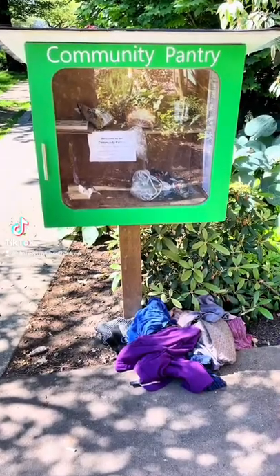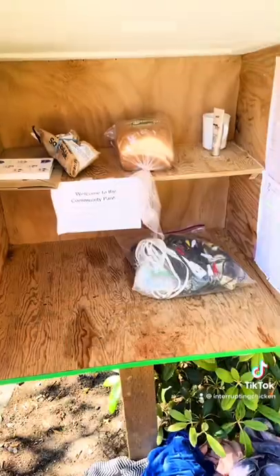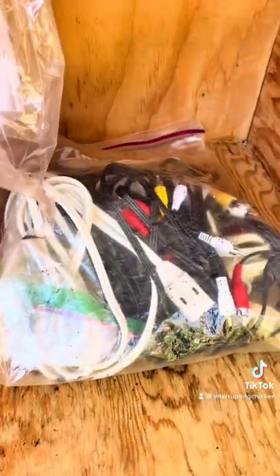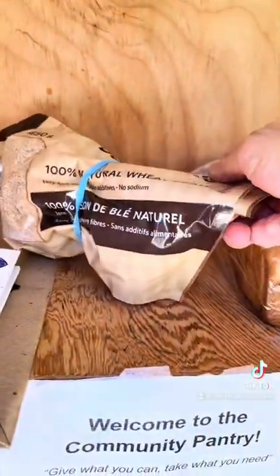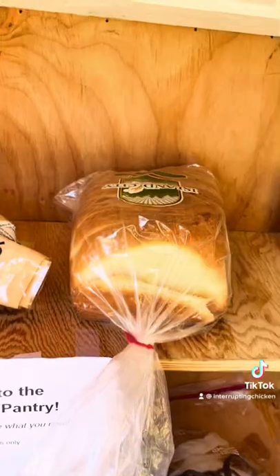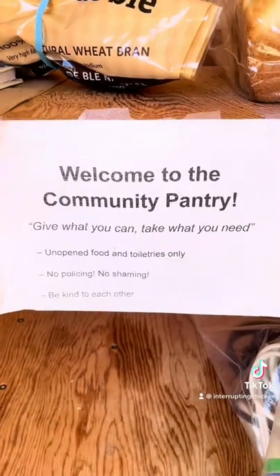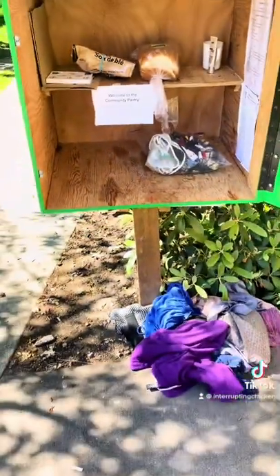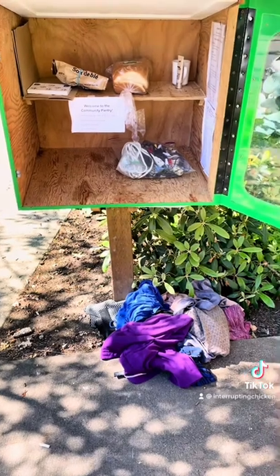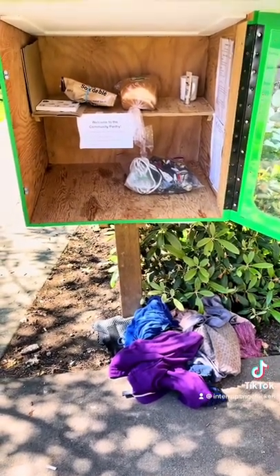Checking into the green community pantry. Looks like somebody has left a large pile of clothing in the dirt at the bottom of the pantry. There is also a bag of cords, like random cords somebody put in here. An open container of wheat bran, a loaf of bread, some used makeup, and a coffee mug. According to the rules of the pantry, it says unopened food and toiletries only. I think only one thing in here actually follows that rule — that's the bread, as far as I can tell. So I'm going to remove the rest.